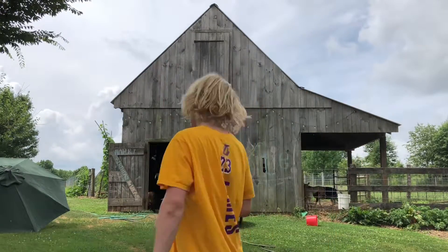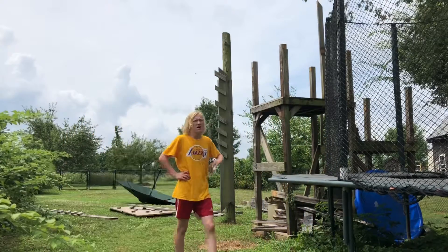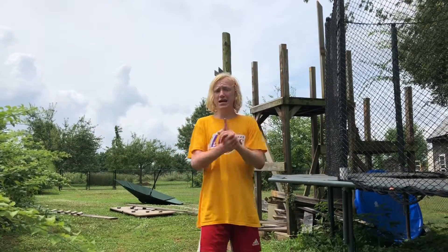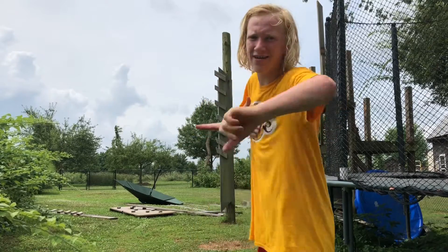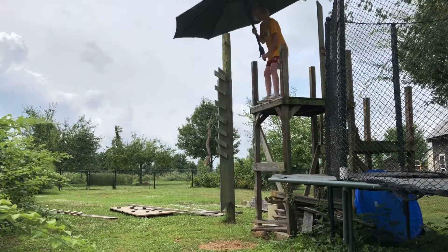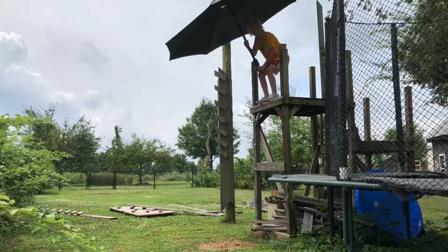So let's head over to that spot. The final thing we're going to be jumping off is this. It doesn't look that high, but when you're up there it's actually really high. It's definitely the highest thing we've done today. I'm scared to do this, but I'm going to do it for you guys right now. Let's get up there and jump. This is a really bad idea, but I'm doing it for you guys. In three, two, one.